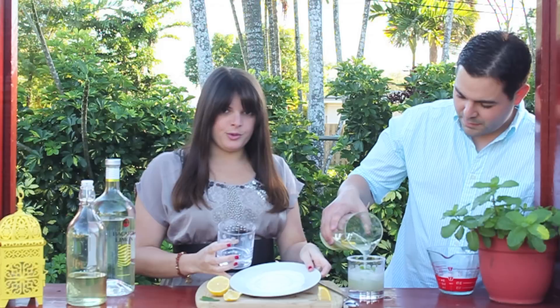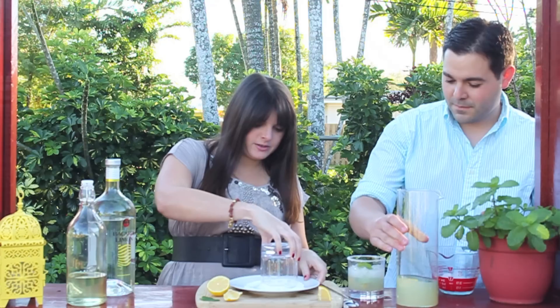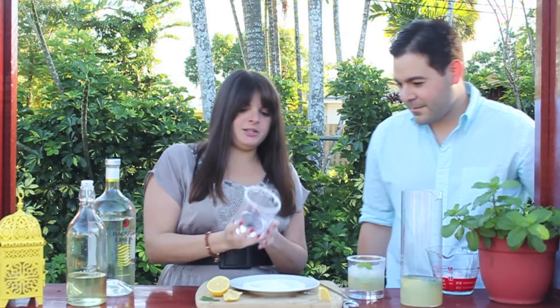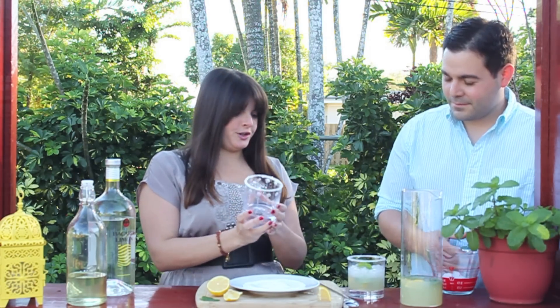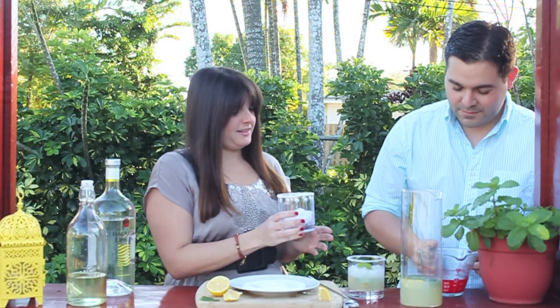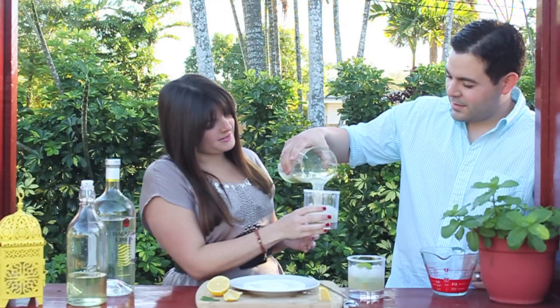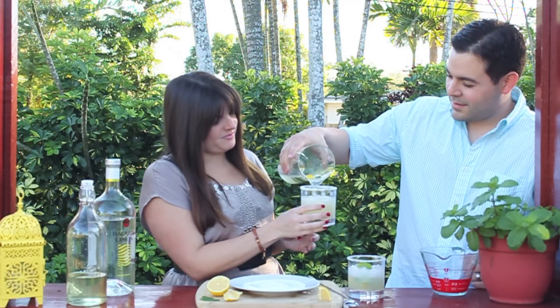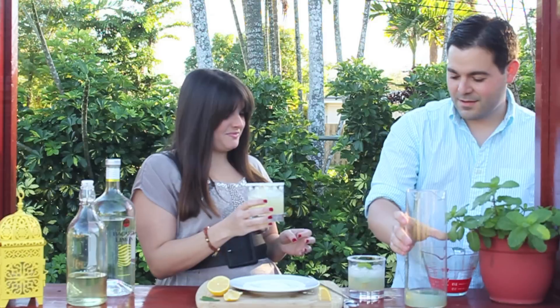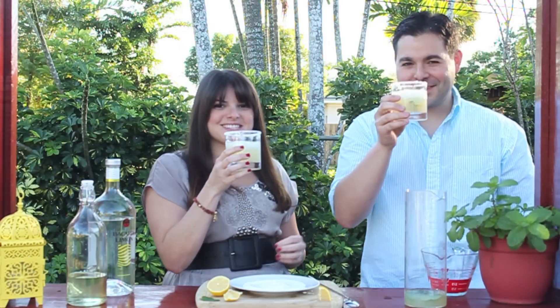I have a plate here full of pure sugar, and you just dip the glass in there and move it around, and then you have this nice pretty edge of sugar. So I just need some ice here, and we're ready to toast. Lemon mojitos — cheers!